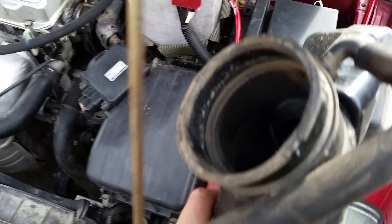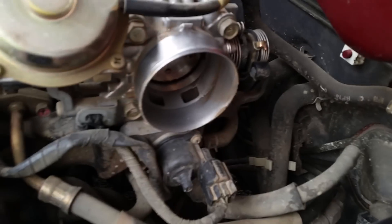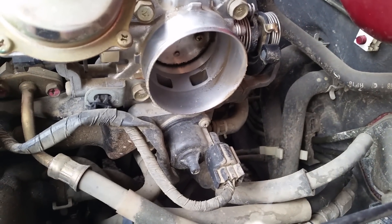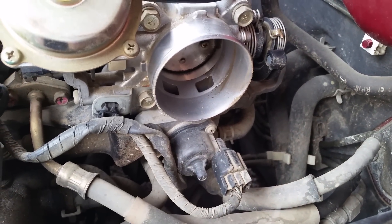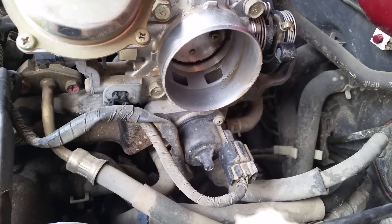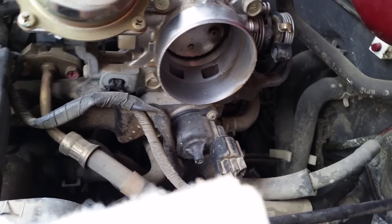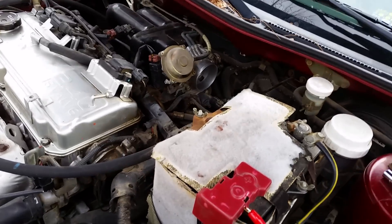Here's the piece that connected to the throttle body. As you can see, there's actually a lot of dirt. If you think it's necessary, I'm going to clean up inside there a bit with a wet rag or something, just to make it cleaner so I'm not getting debris into my engine. Okay, cleaned up.